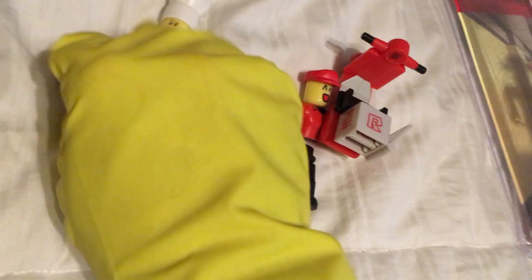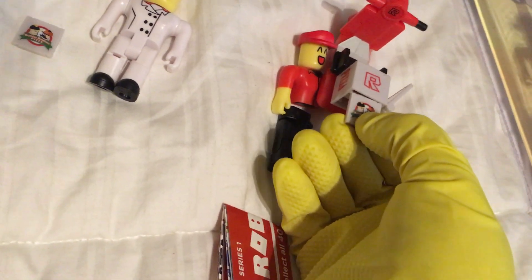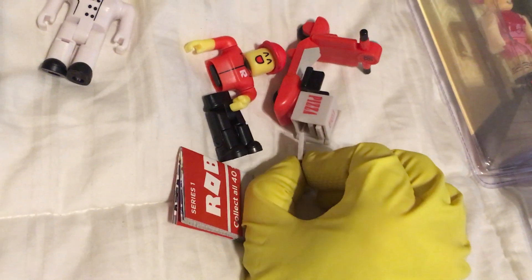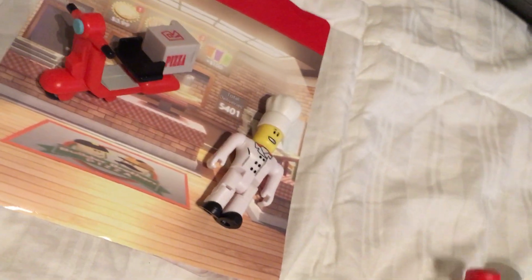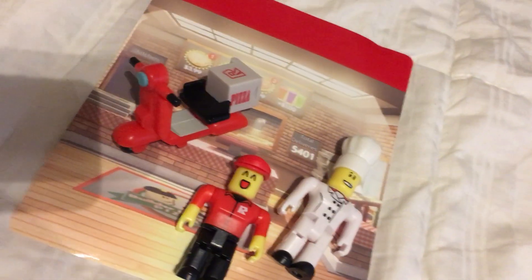Looks like I'll probably even be able to get him to slide in one-handed. So I think with that extra space in this case, I could probably put this scooter in. But still, in the other set I'm definitely not going to be able to put the lockers. And reconnected. We get the chef, the pizza chef, and the pizza delivery guy — ready for the collection, ready for the time capsule.